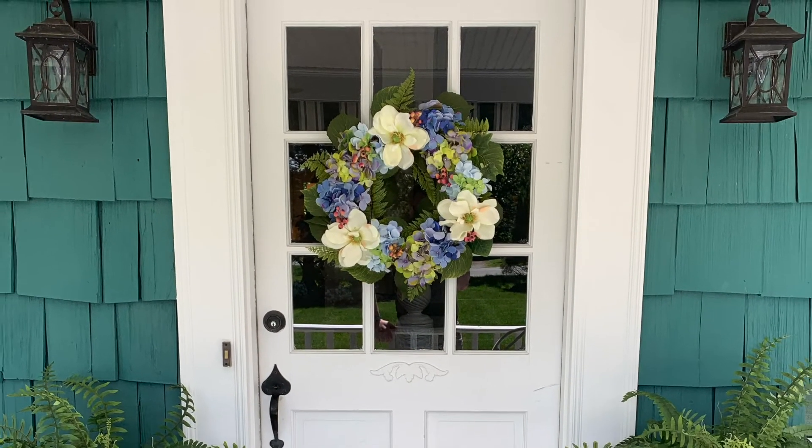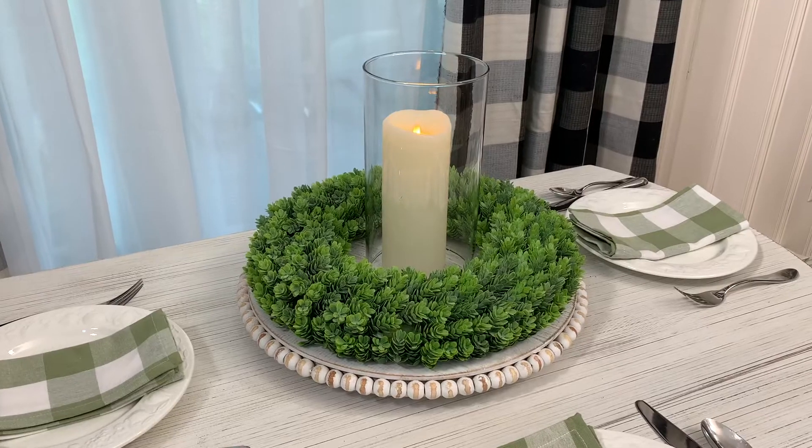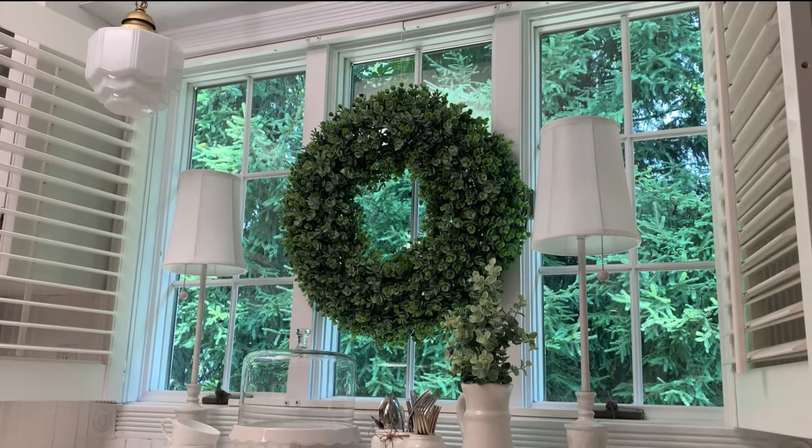A wreath on the front door is a classic way to say welcome. It's fun to use wreaths in creative ways indoors, too. Hanging a wreath on the kitchen window can be a year-round accent.